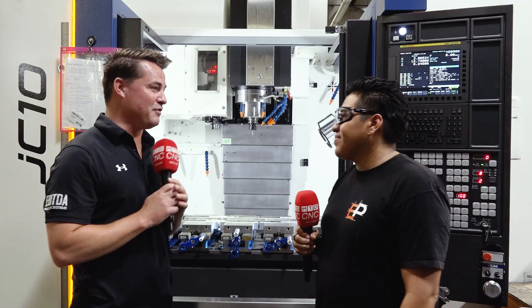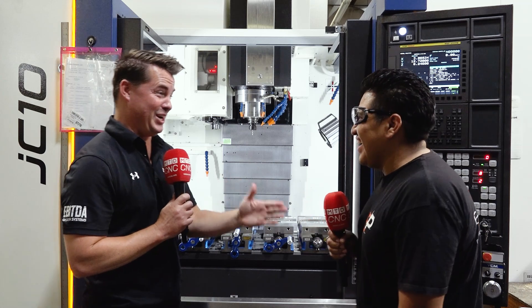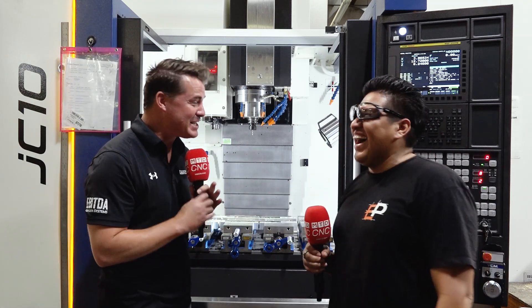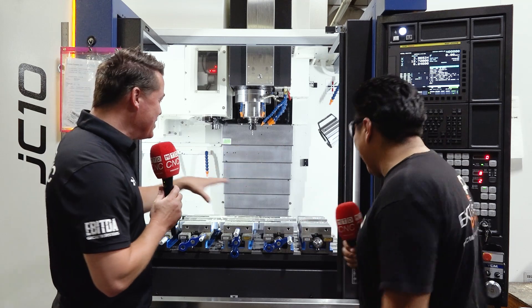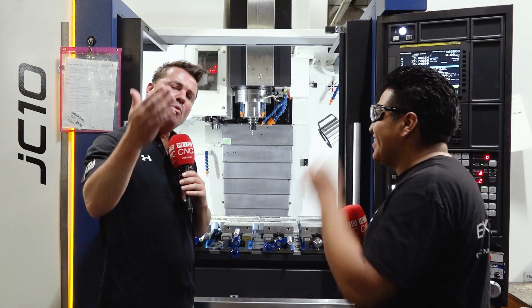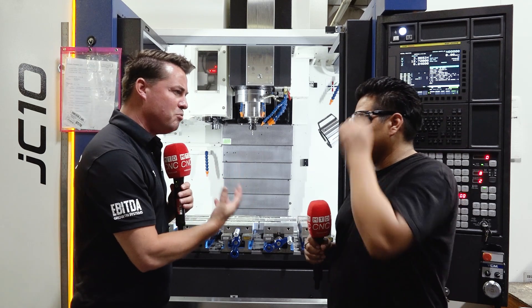Well, let me say first of all, you are too young to have been machining that long — that's impossible! Impossible, amigo. So this is a new machine and we've talked a little bit about the table, but I have a question. When the audience is watching, a lot of times we get a new machine when we're used to so many others and it's difficult to learn. Was this easy for you to learn? Was the interface easy and was the training good?